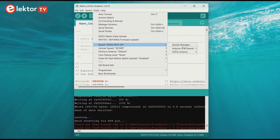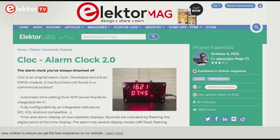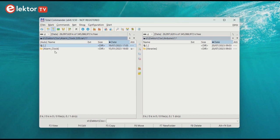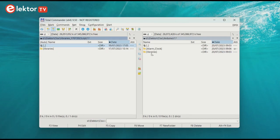Connect the ESP32 Pico kit to your computer. In the IDE, select the ESP32 Pico kit board. Also select the corresponding COM port. Download the most recent clock software from its project page on Elektor Labs. In this video we use version 2.0.3. Unpack the archive and copy it to the Arduino IDE Sketchbook folder. Also download the libraries. Unpack the archive and copy its contents to the Libraries folder inside the Sketchbook folder.